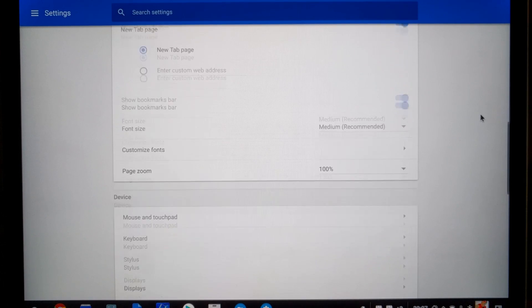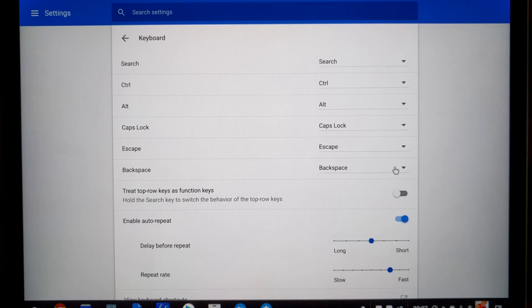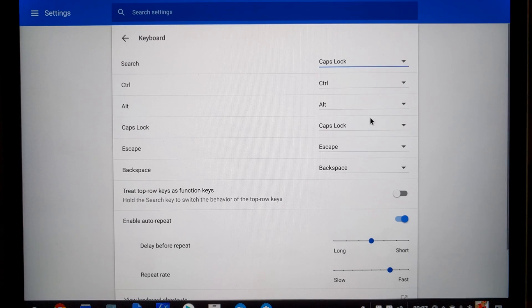Once in settings, we're going to scroll down to Device and click on Keyboard. As you can see, we're going to have all our options here of keyboard keys that can be remapped. We're going to go with the Search key because it makes the most sense, and we're going to click on the drop-down menu. This drop-down menu provides quite a few options to remap the Search key to. We're going to click on Caps Lock, and once we click on Caps Lock, that's going to turn our Search key into a dedicated caps lock key.